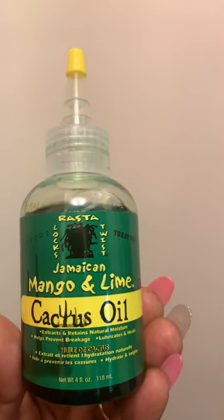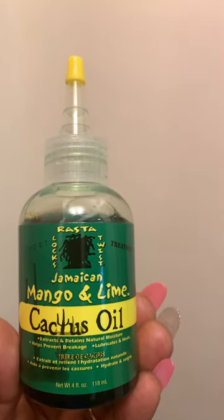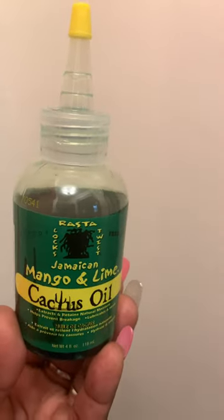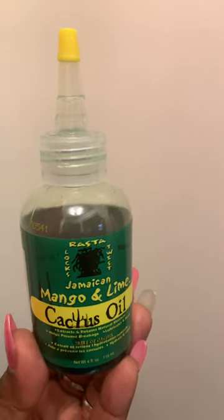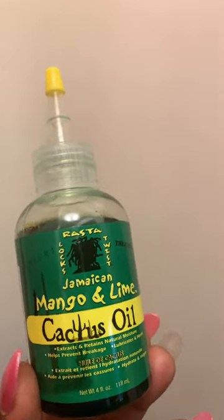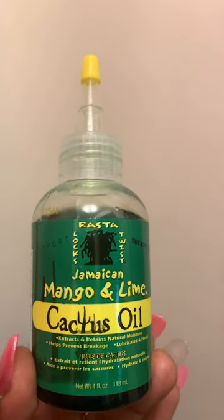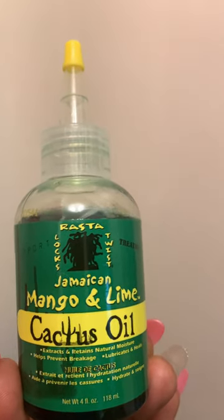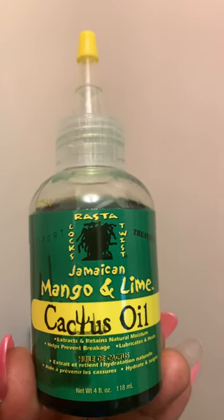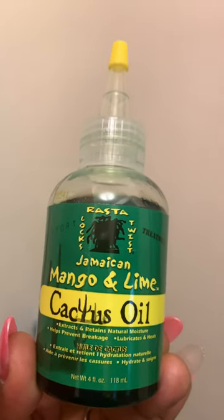It came yesterday, and when I opened it and smelled it — this thing smells so good. This alone can relax your mind. It smells so nice. This is the first time I'm using it, but the scent and the way it feels in my scalp when I put it on...